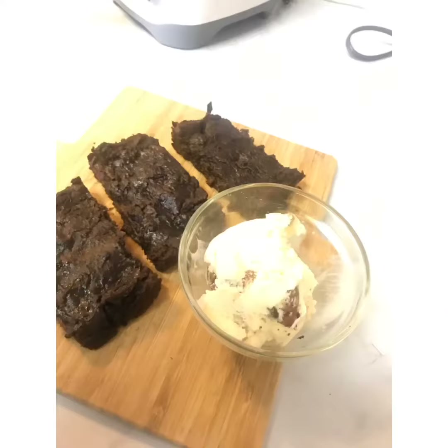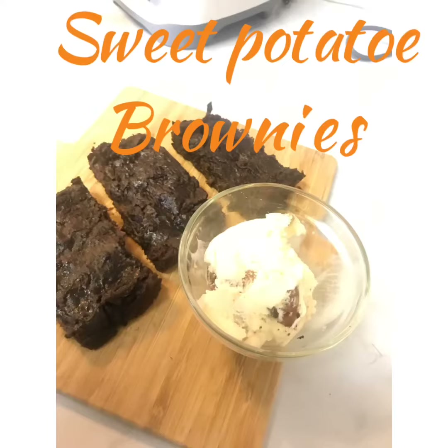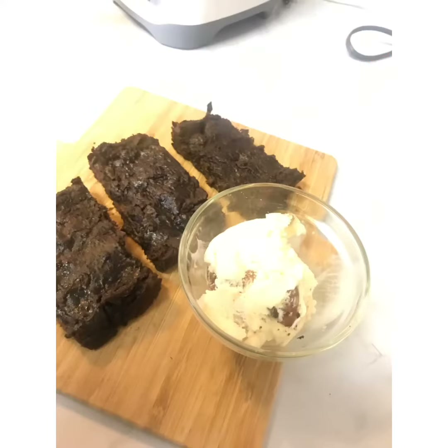You want to preheat your oven to 350 degrees and bake for 15 minutes. And ta-da! Add a little dairy-free ice cream on the side and you have your sweet potato all-vegan brownie. I'm so excited you guys, it's so good!